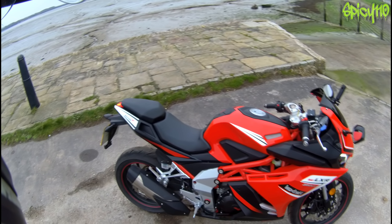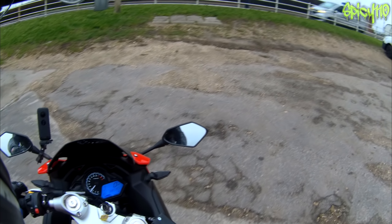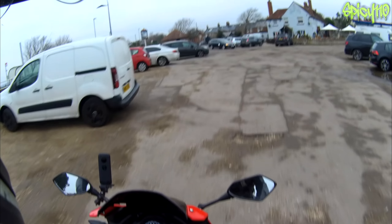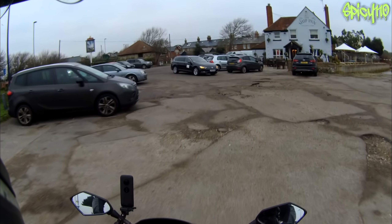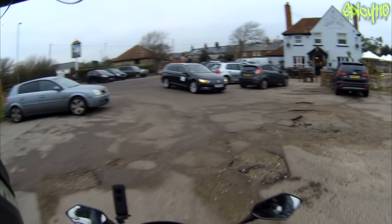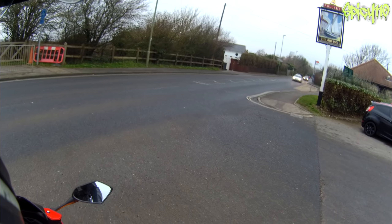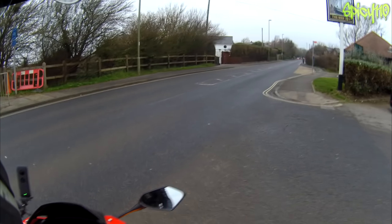As you'll notice from the sound, this has got the stock exhaust on it. I personally would want a louder exhaust, but it is what it is. Size-wise, the 380 is exactly the same as the 125 - it's the same frame, the same bike. That's one of the reasons why the LXR 125 seems so big: it is actually a bigger bike. It was always supposed to have a larger engine; they just put a smaller engine in a larger frame.